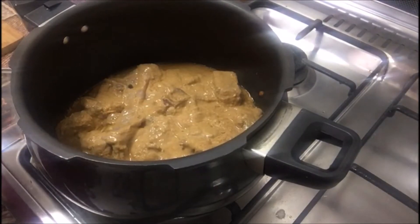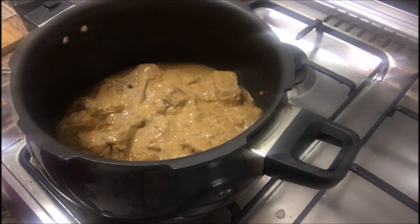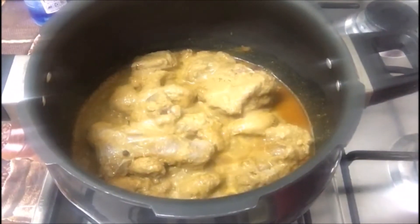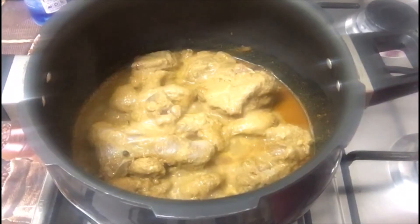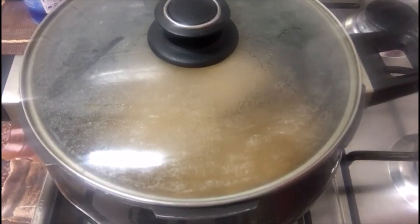I have transferred the mutton into a pot. Now I'm going to cook it on high flame for about 10 minutes until it emits water. After 10 minutes we will slow down the flame and cook it until the meat is tender — it will take around 20 to 25 minutes.